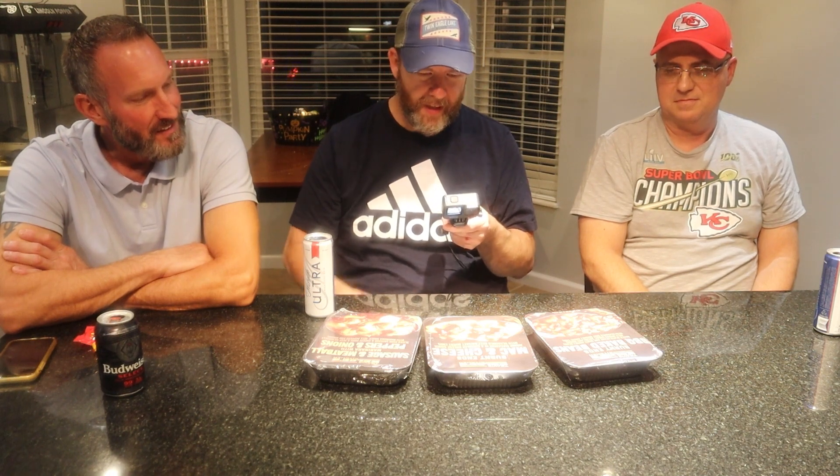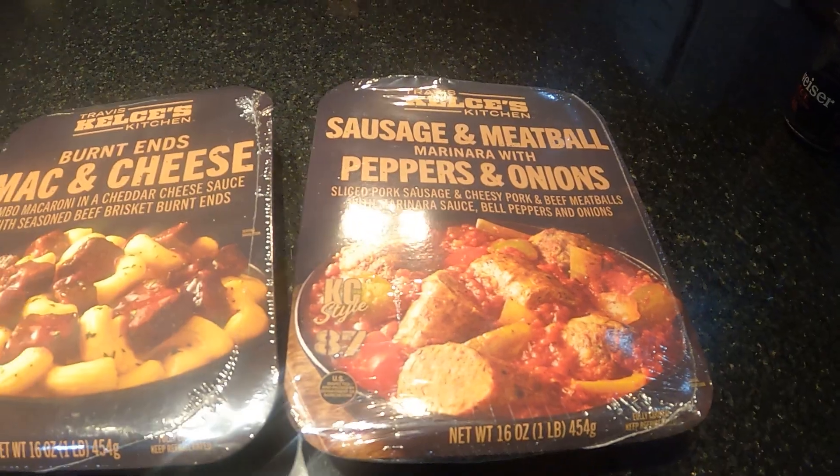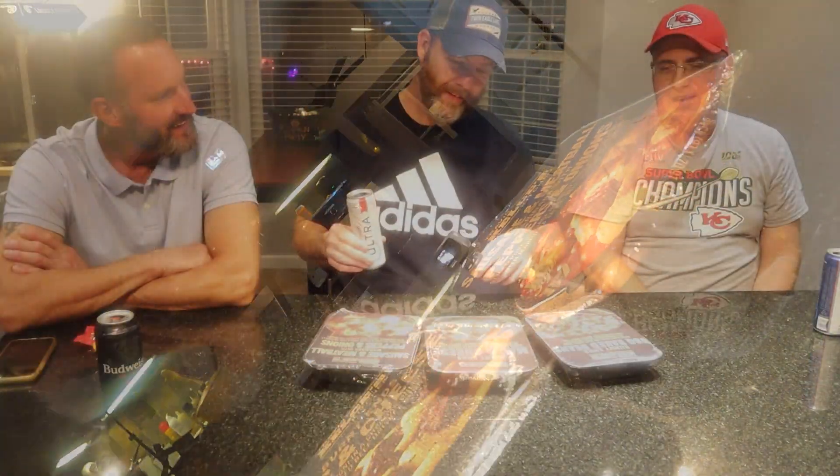So what do we think is going to be the best one? I'm torn — I think it's going to be between the mac and cheese and the baked beans. I second that. I'm probably going to say mac and cheese depending on the baked beans. Matt says it's going to be a three-way tie. We're going to microwave them as directed. Let's start with the mac and cheese — let's get that heated up.